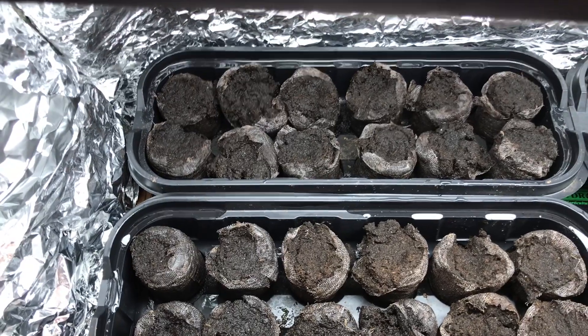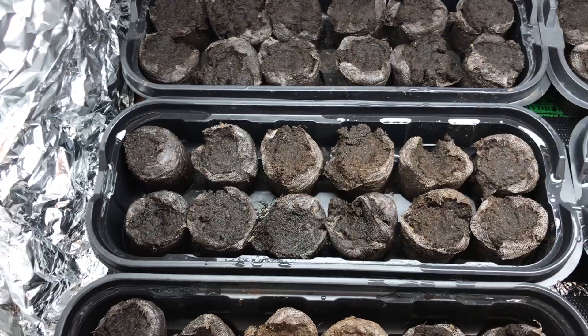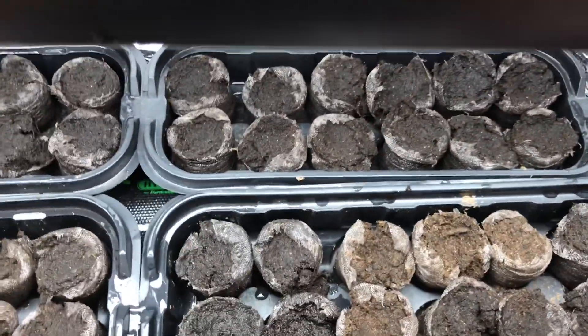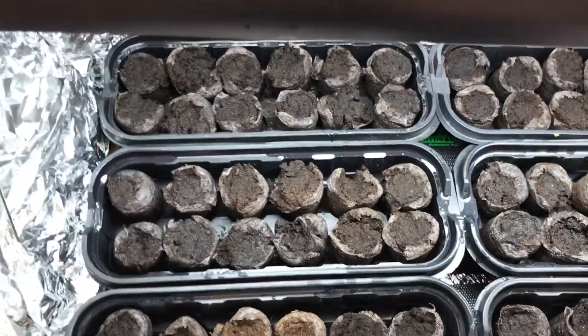One of my viewers said that I needed to not run the grow lamp all day — you need to turn it off so you can simulate day and night. I might do that and shoot another video again next week, which will be the 31st.